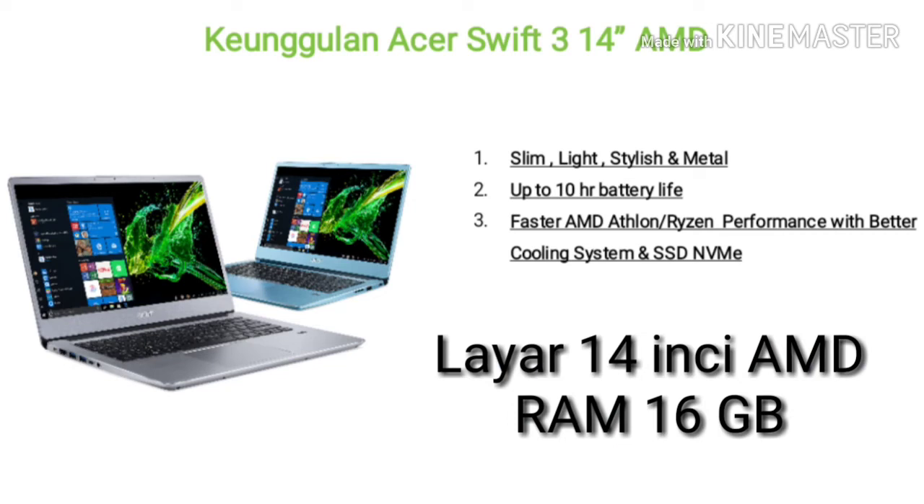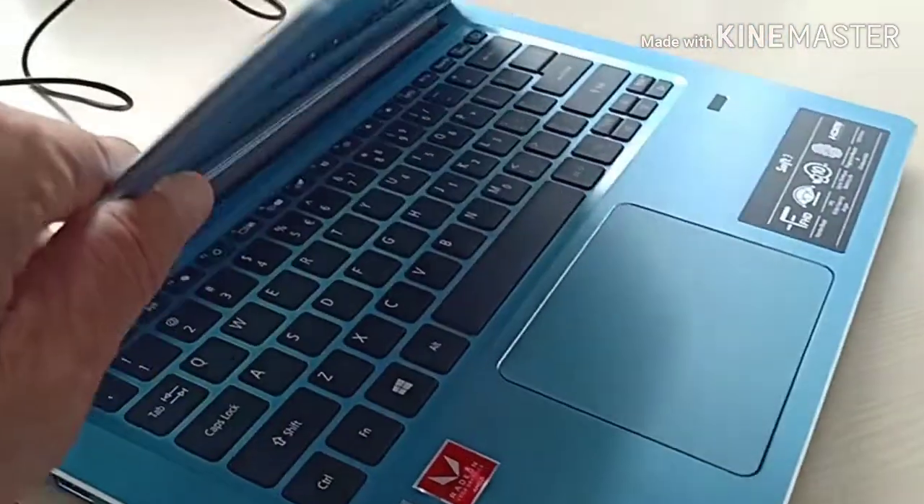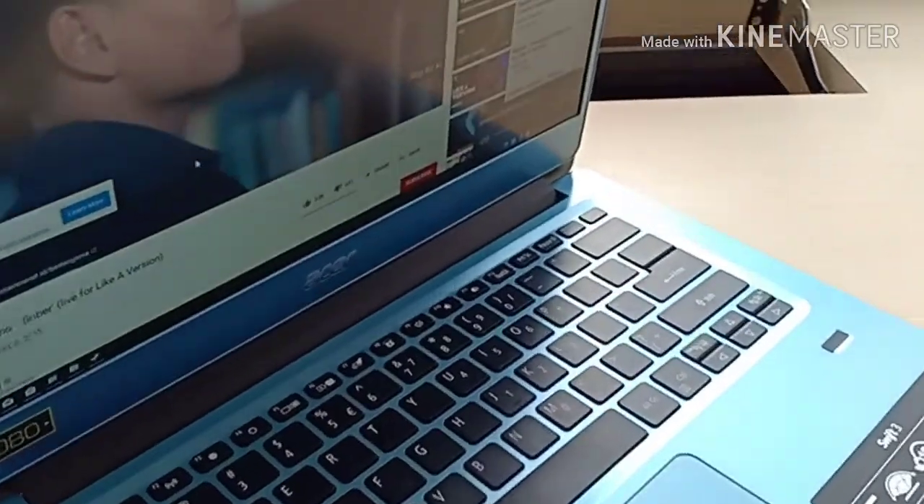Today we are going to review the laptop Acer. This is the 8th generation with the Swift 3 AMD, with 14 inches. Let's study and explore the ability of the Acer.